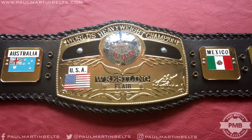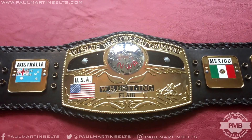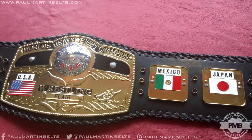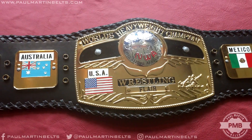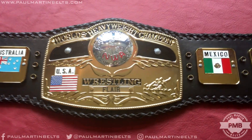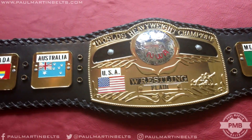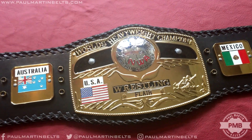Alright guys, Paul Martin Belts back with a brand new video. This is going to be a detailed review of the current NWA Domed Globe replica belt. There's been a few iterations of this belt made in replica form over the years, but this one is by far the best. I believe this is listed on Wrestling Superstore or other places as an ultra deluxe version, and it's probably one of, if not the best, replica belt made of any belt.